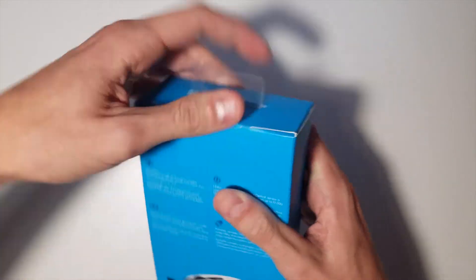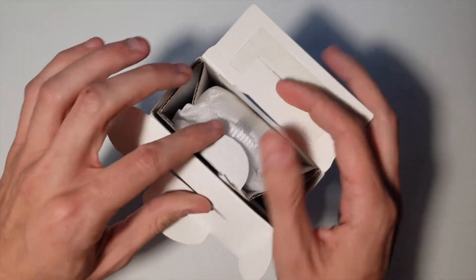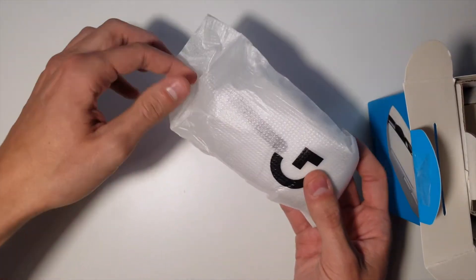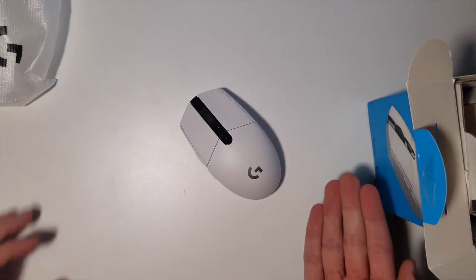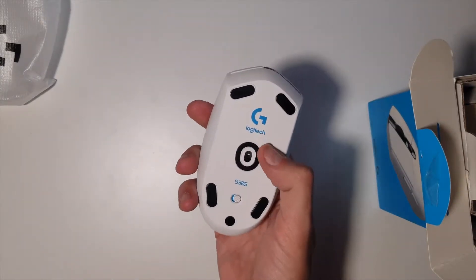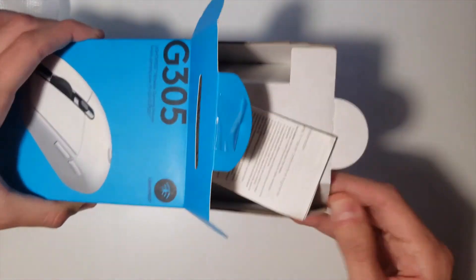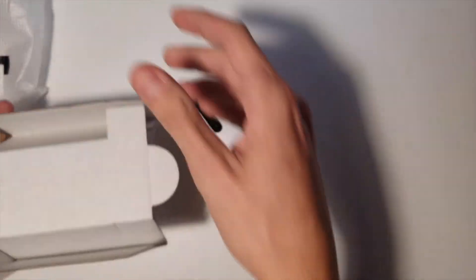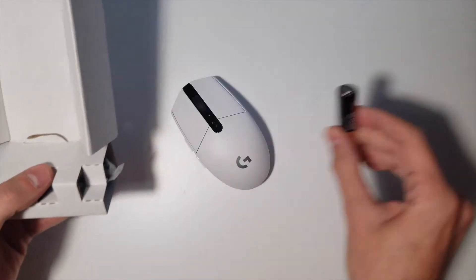Let's jump into the unboxing. I had already opened it beforehand just to know what I was talking about. Pretty standard unboxing — here's the mouse, wrapped in a nice foam material. We'll take it out of the packaging. It's nice and white, very aesthetically pleasing, with blue logos on it. There's also a little bit of paperwork, and here is our one double-A Duracell battery.